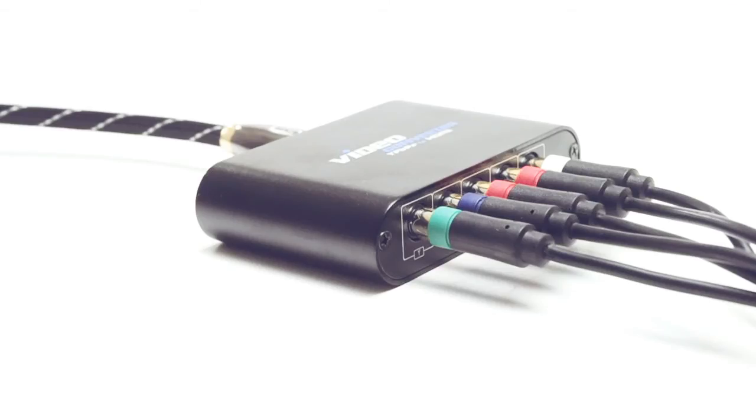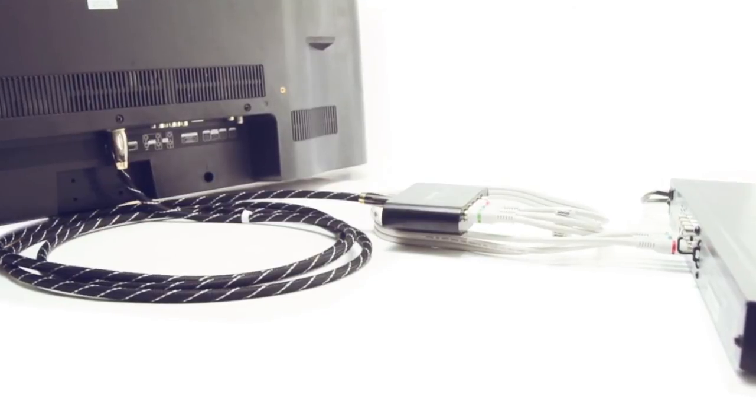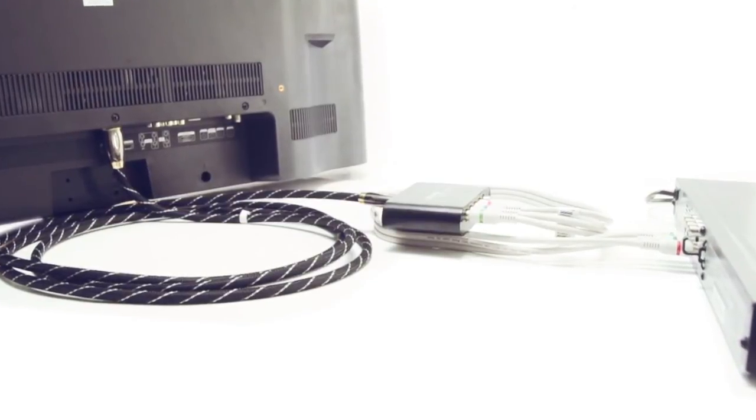This converter box is easy to install with no setup required. Just run the component cables from the source into the converter box and an HDMI cable from the converter box to the TV.